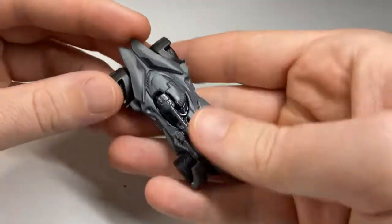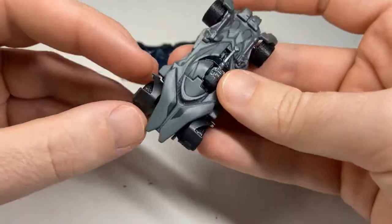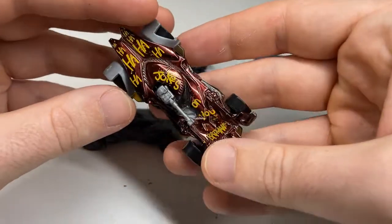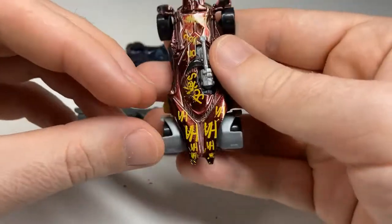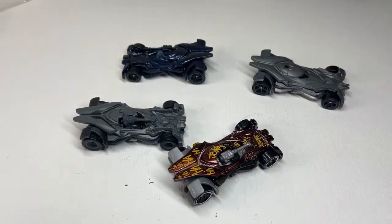The Hot Wheels Entertainment version is superior quality, as you'd expect for the higher price tag. But I just think this one is so cool. Thanks for watching.